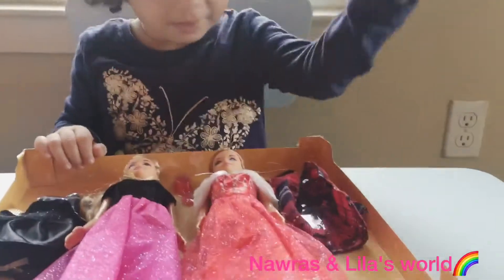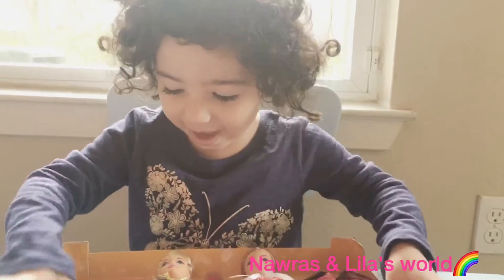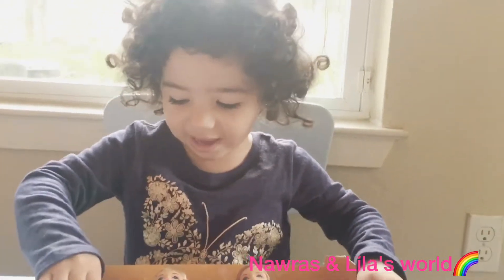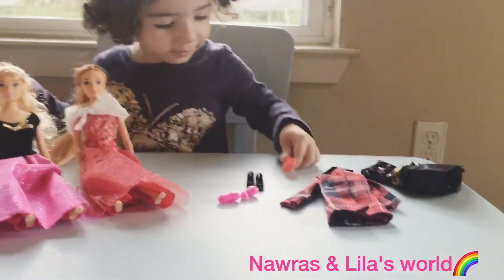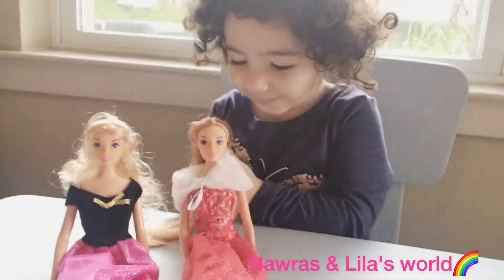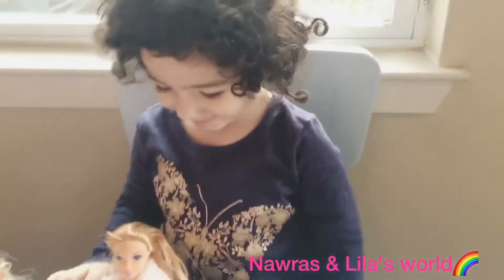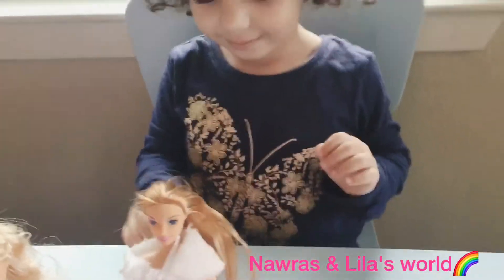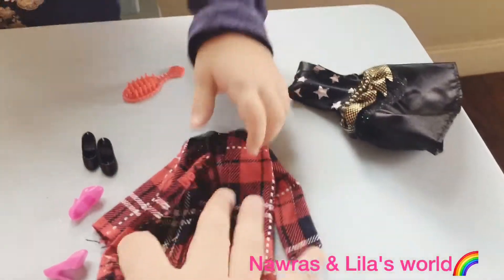Right, Lila? So you're ready to open them fully and then start changing their dresses and play? Yeah! So now we remove them totally from the box. Lila is really amazed by her hair. Do you like the hair? Yeah, you want to comb her hair because her hair is so short and she loves when the hair is very long. We're going to comb the Barbie's hair and change their clothes and play.